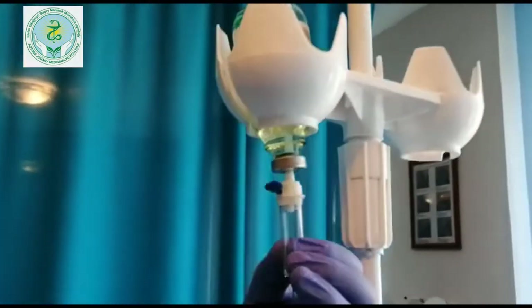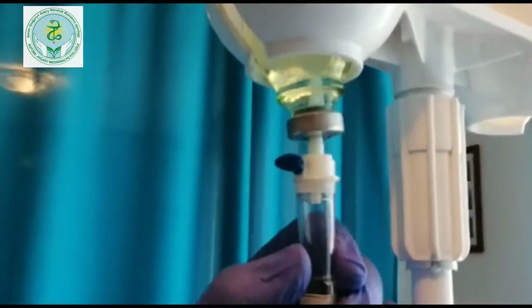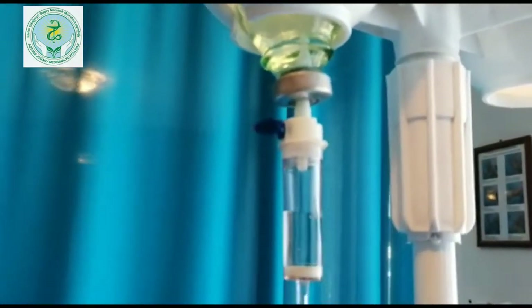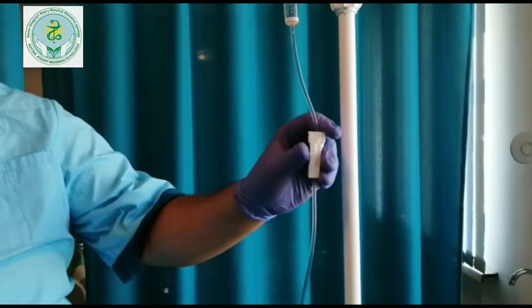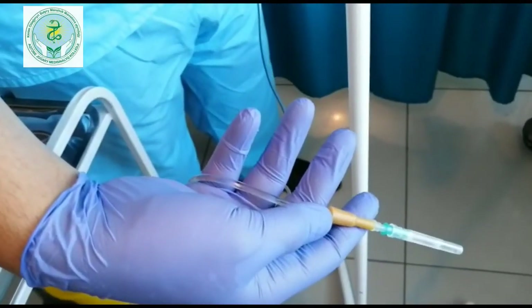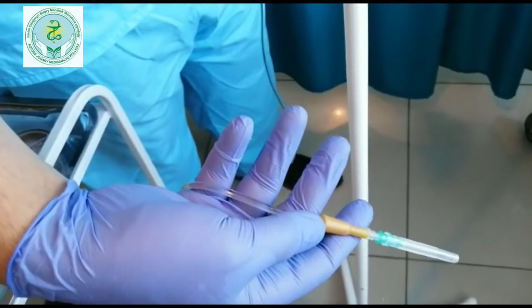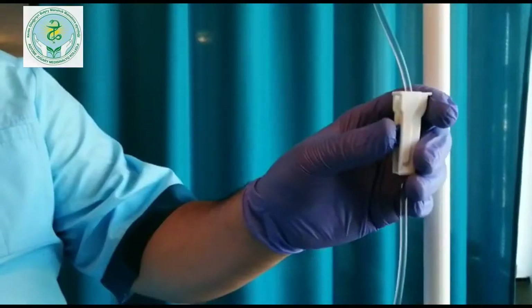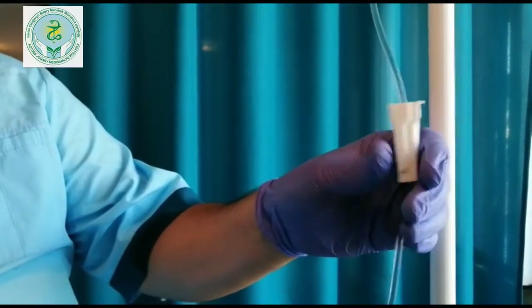After a couple of minutes, we are going to fill the liquid. We are going to remove the liquid and fill the liquid. After this we are going to close the liquid.